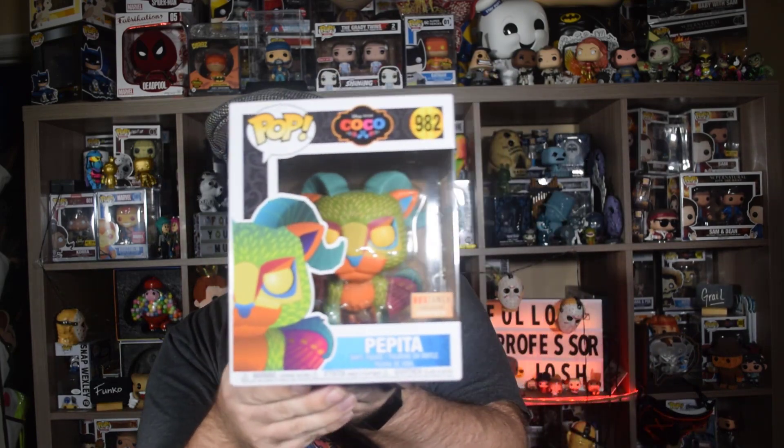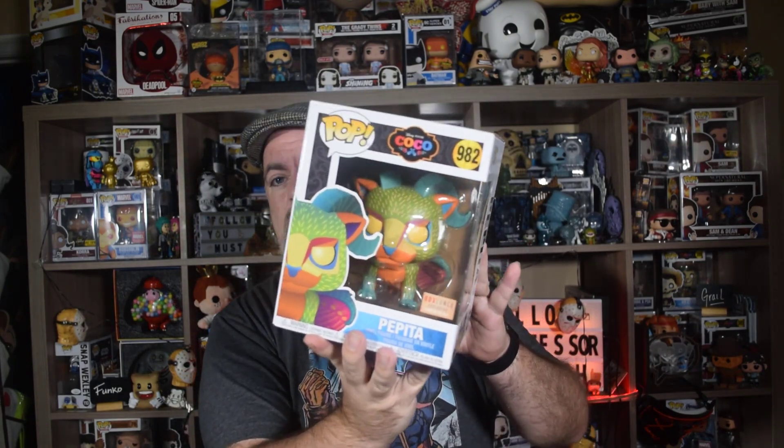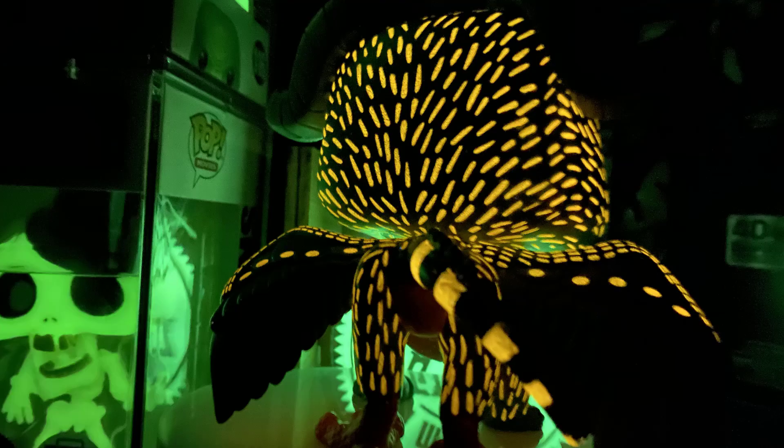I got one other thing I wanted to show off. I picked this up on Sunday at Box Lunch — it dropped, and it glows in the dark. From Coco, this is an awesome piece — Pepita! I'm surprised they were still on the shelves; we went in the afternoon and they were still there, so I grabbed them. I can't wait to check out the glow. I'll show you the glow as well — do some pictures, put them up, get them out of box. We'll save that for a little later in the video, but definitely stick around because you won't want to miss these grails.